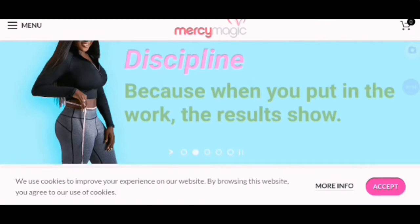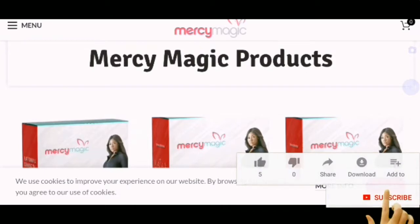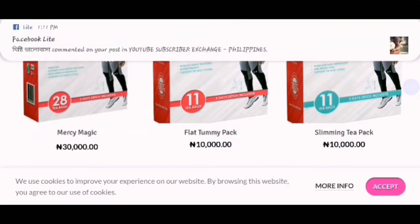So now you know how to work on this — in order to get a product, that's the Mercy Magic product. You can see we have the one of $30,000, we have the one of $10,000, and we also have the other one of $10,000. The $30,000 is Mercy Magic, while the $10,000 is Flat Torment Pack, and the other $10,000 is Slimming Tea Pack.